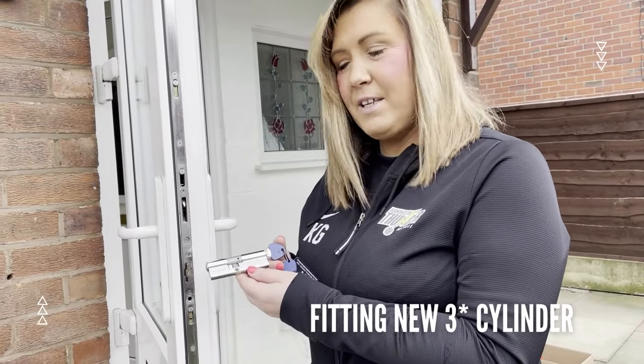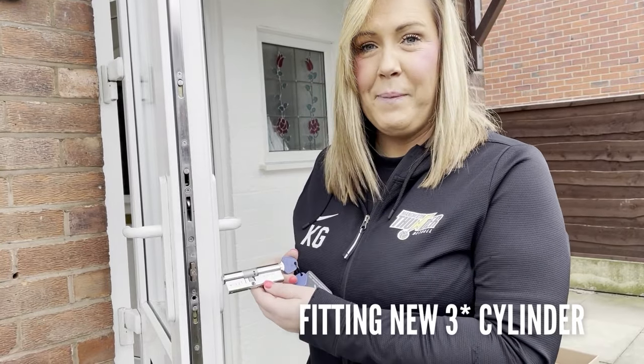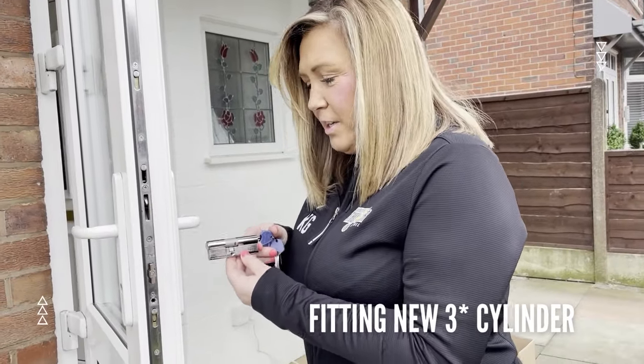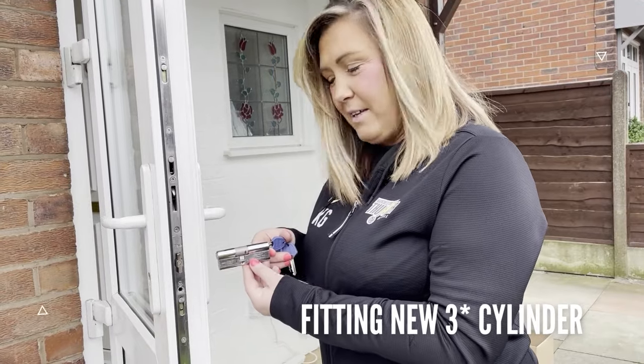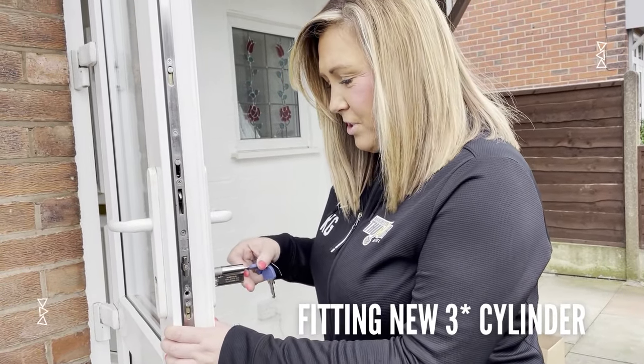I'm going to replace the cylinder with the new Kinetica K4 three-star cylinder from UAP. To replace it, you just put it into the door — nice and simple, slides in there.